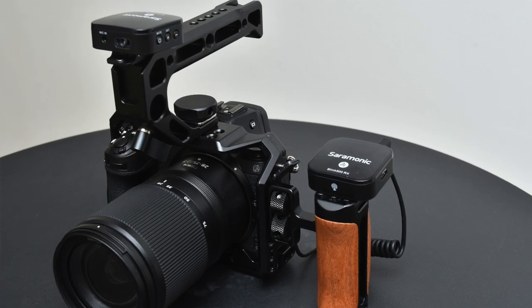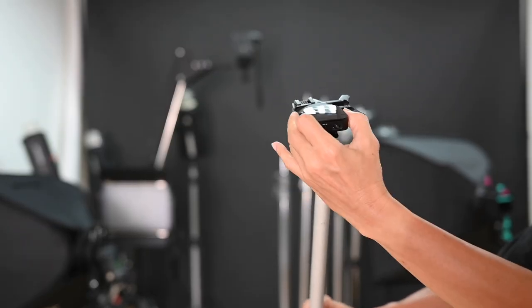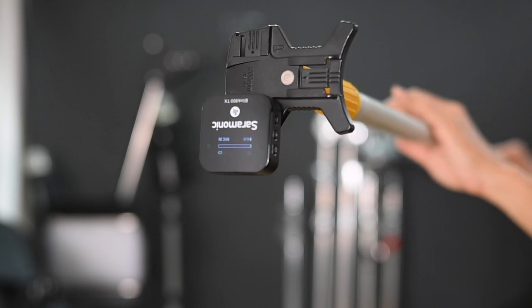With the Saramonic Blink 900, you can make it function like an on-camera mic by clipping the transmitter unit to your camera. Want it to function like a boom mic? Get a boom pole and clip it there. The Saramonic Blink wireless lavalier can function as a wireless lavalier mic, as an on-camera shotgun mic for quick event videos, or even as a boom mic. It is one mic that can do three roles.